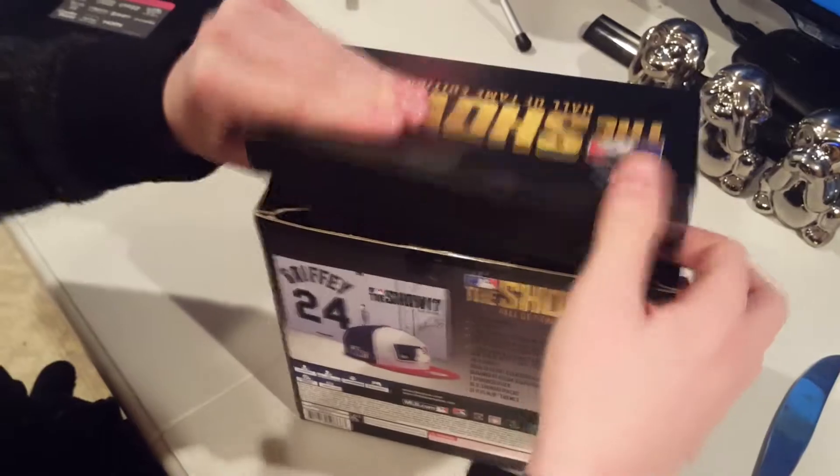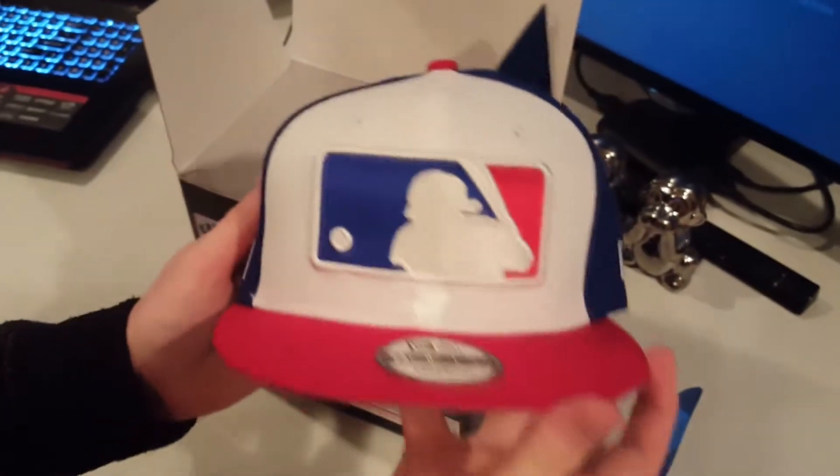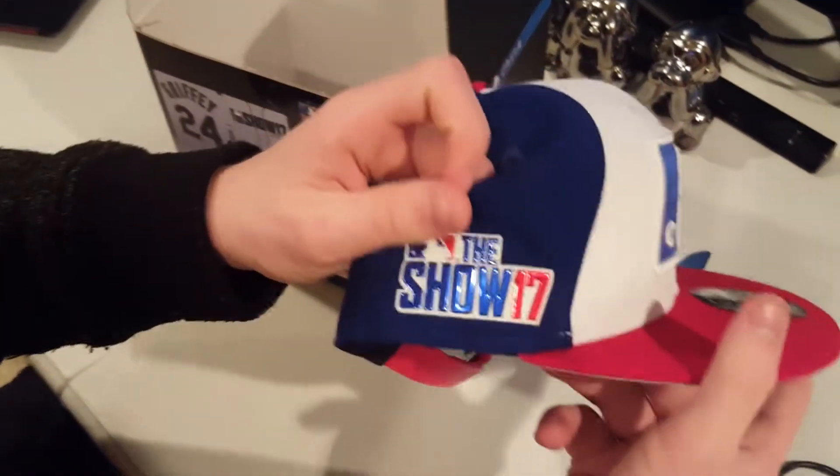I did not want to do that — we can tape that later. Okay. There is the hat, which I will be wearing in all my videos. Courtesy of MLB 17 The Show, right there. That looks beautiful.